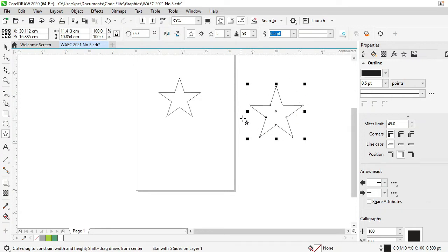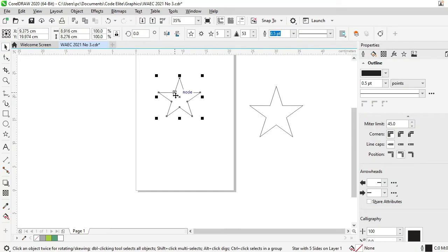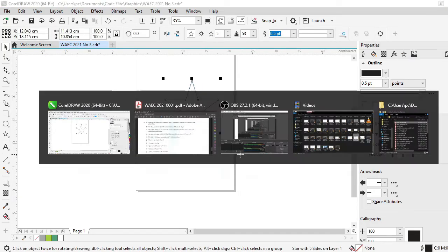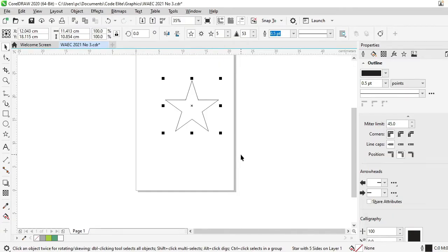Okay, so this is a better star where the width and height are closer. I'm going to click on my Pick tool and then click on one of them and delete. So this is a star. This should be 30 points. You get your 30 points from here — this is currently a 5-point star.